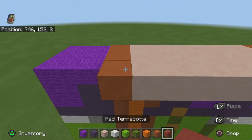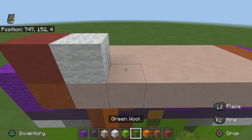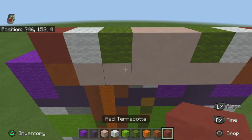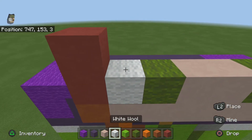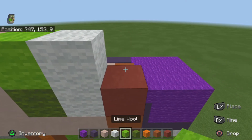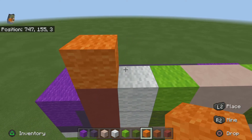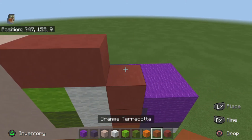For the next row you want to do one red terracotta, one white, one green, two white terracotta, one green, one lime, and one red. For the next row do one red, one white, one lime, two white terracotta, one lime, one white, one red. For the next row do one orange, two red, two white, two red, one orange.